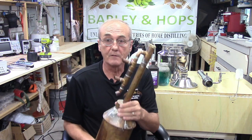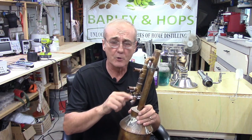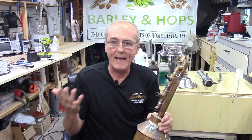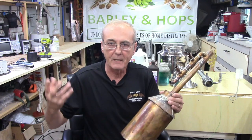When you first get one of these — whether you purchase it or put it together — you notice that all these solder joints used flux, so you have some flux residue in there as well, and you need to get all of that out. The easiest way: first wash it out to get all the big stuff out, then you need to use some kind of cleaning solvent to get all the other stuff out, because anything left behind when you do make your run, trust me, it's going to come out, and that's not what you want.